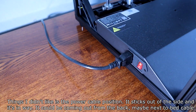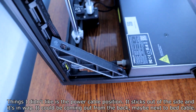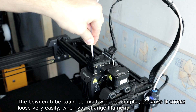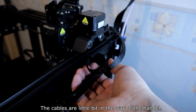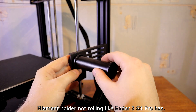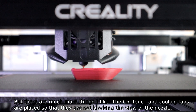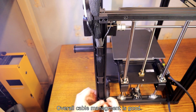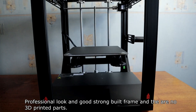Things I don't like: the power cable position sticks out to the side and is in the way — it could come out from the back, maybe next to the bed cable. The bottom tube could be fixed with a coupler because it comes loose very easily when you change filament. The cables are a little bit in the way of the handle. The screen touch sound is annoying and there's no option to turn it off. The filament holder doesn't roll like the Ender 3 S1 Pro has. But there are many more things I like: the CR Touch and cooling fans are placed so they don't block the view of the nozzle. Overall cable management has a good professional look, a strong build frame, and there are no 3D printed parts.